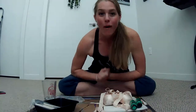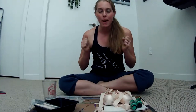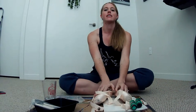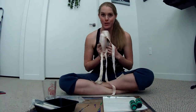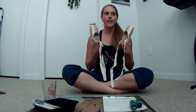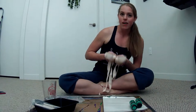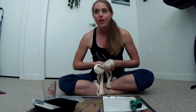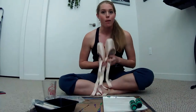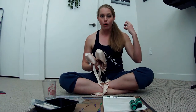Hey dancers, welcome back to the channel! My name is Julie, I'm the owner here. I'm here today for my very first time painting a pair of pointe shoes. Here in the British Valley Online Studio, we're doing a dance in November that I'm going to choreograph to the Nightmare Before Christmas song, featuring the character Oogie Boogie.